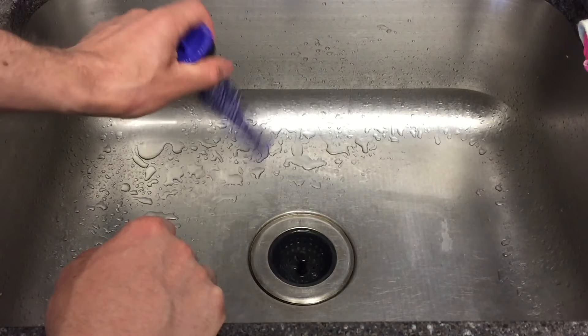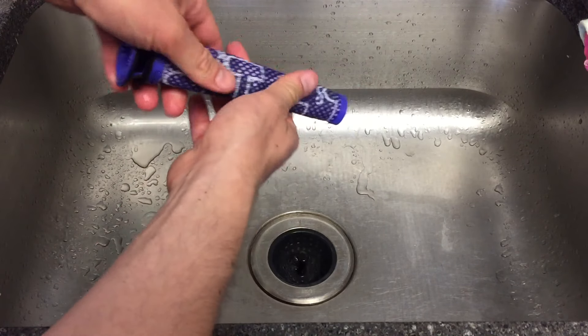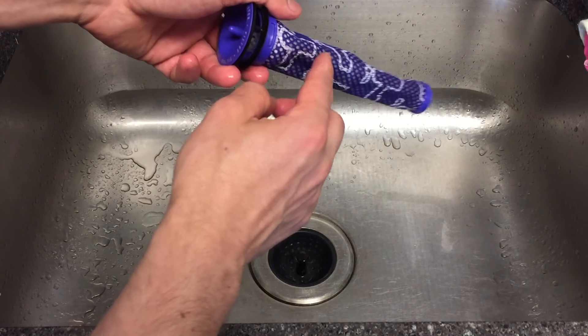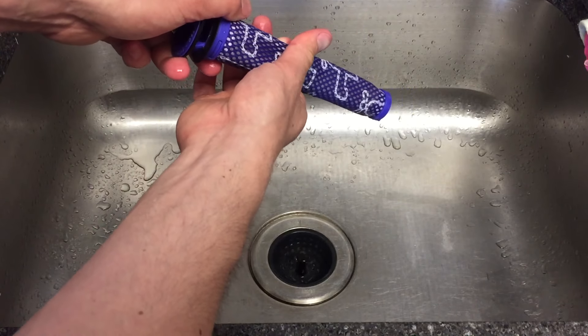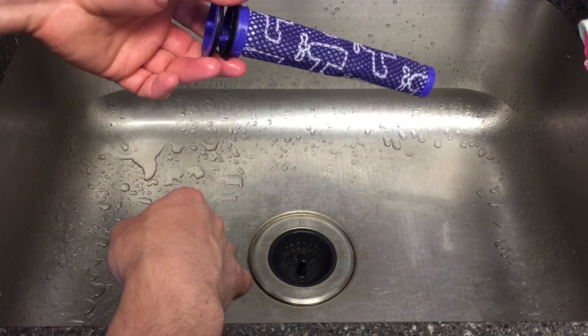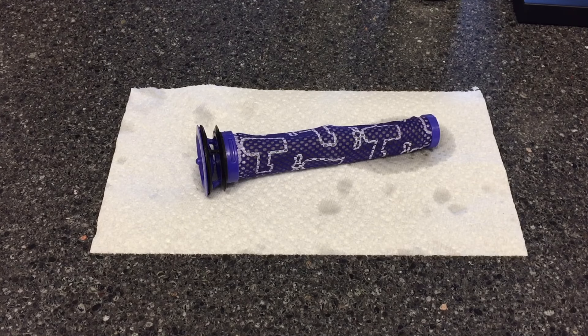Once it's thoroughly rinsed, give it a shake. You could try to squeeze it a little bit, but there's only so much you can do — it has a plastic frame, so be careful not to crack that. You'll see the water still comes out a little dirty looking; if that's the case, just rinse it out again.